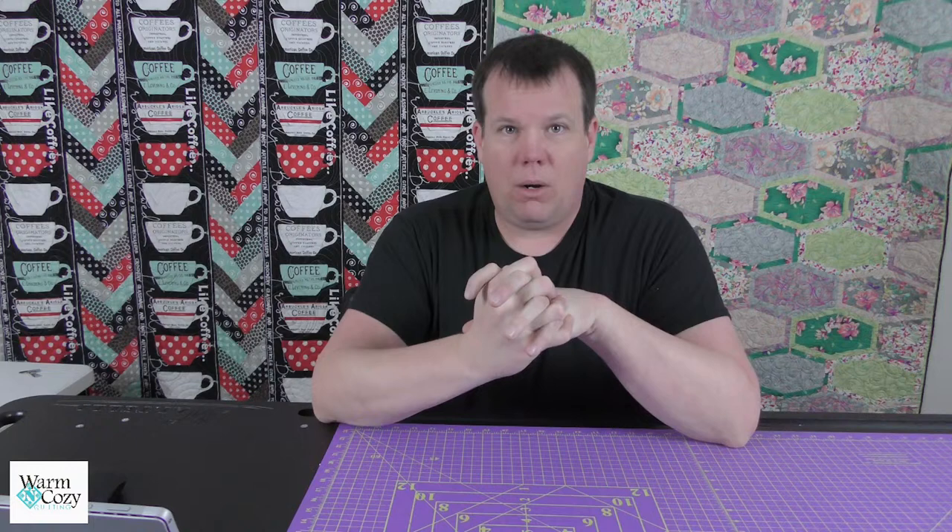Number one: if you've been doing the QOV blocks — the block drives we're doing for Quilt of Valor this year — they are 12-inch Ohio star blocks, super easy, all pre-cut and ready to go. You need to have those back to us by no later than Wednesday, February 14th. Once you turn them in, you'll get entered for a chance to win a $25 gift card and a box of fat quarters, or just a box of fat quarters.